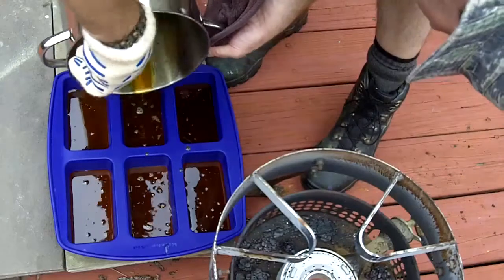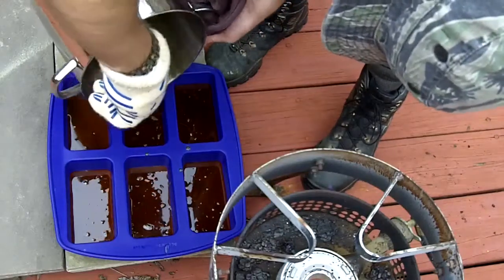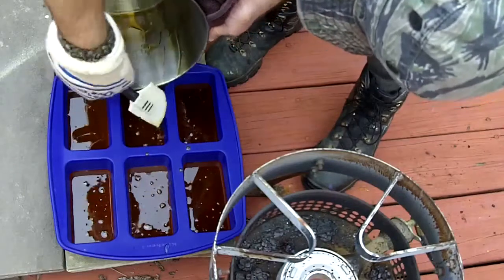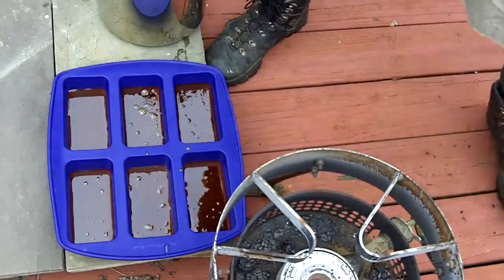Now I have all the sugar into the molds. I'm going to take this and stick it in the refrigerator, let it cool down, and it'll solidify. Once they're nice solid blocks, I'll take them out, wrap each of the blocks individually in wax paper, and stick them in a Ziploc bag. That'll just sit fine until I'm ready to make my beer.